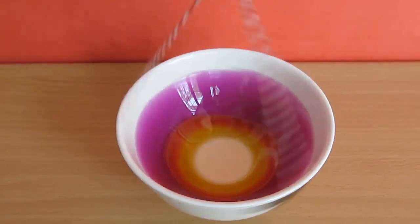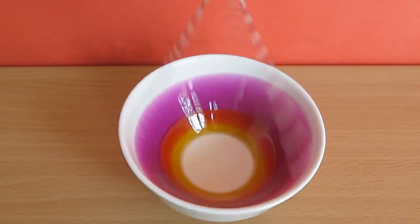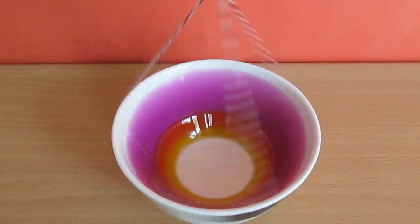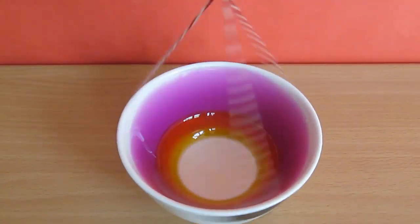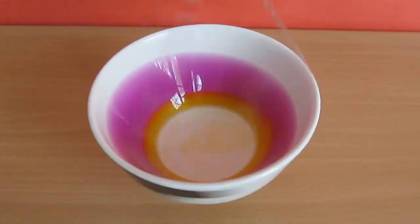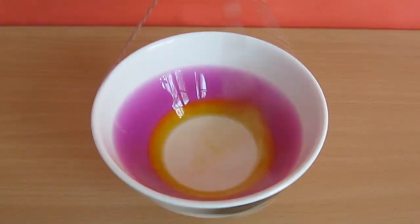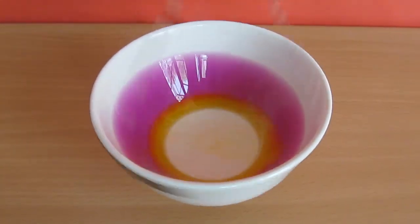The water flies out because it is most dense. The edible oil is in the center, and some part of it which is more orange is the overlap between water and oil. There is nothing in the very center, which is just the white bottom of the bowl. So you see four colors in this centrifuge.